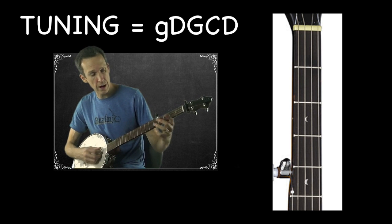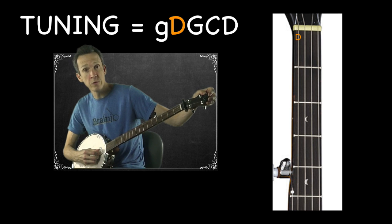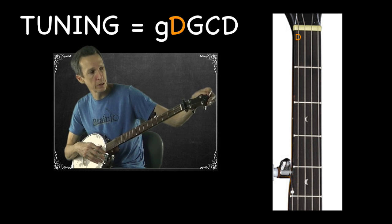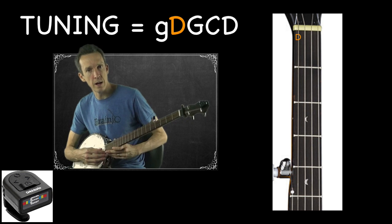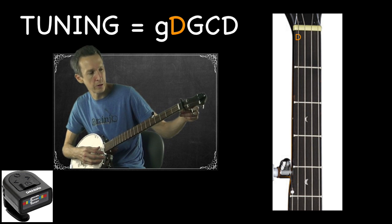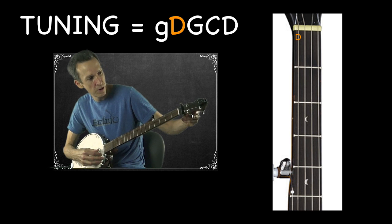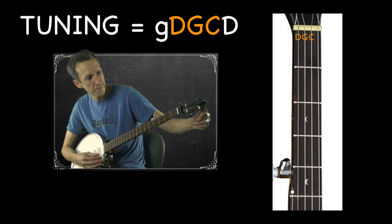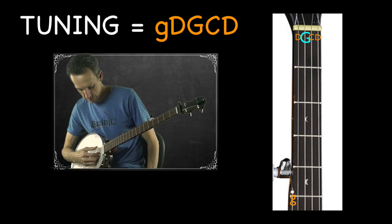Your open fourth string — not the fifth string, not the high string, but the fourth string — is tuned to a D. I recommend using a clip-on tuner that senses tuning by vibration; the one I have is made by D'Addario. With any tuner, play the string and adjust the tension to bring it to the appropriate pitch. It will show a green letter when correct. So we have a D on the fourth string, a G on the third, and a C on the second.